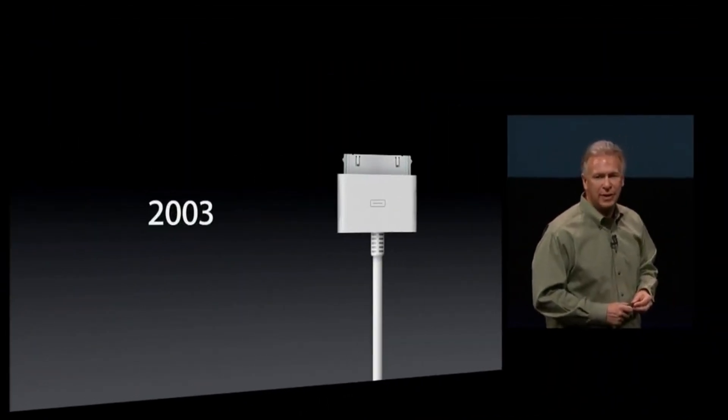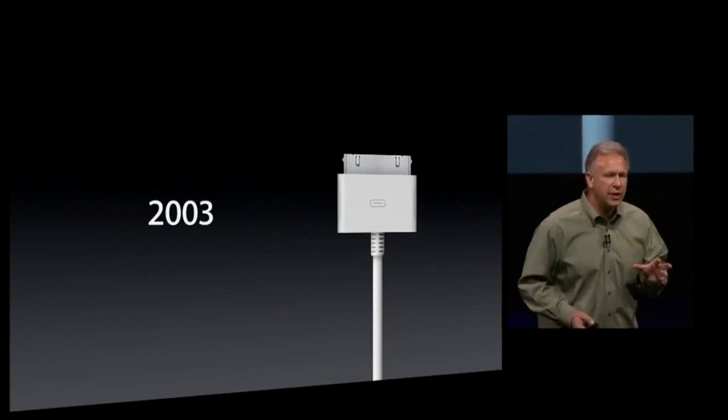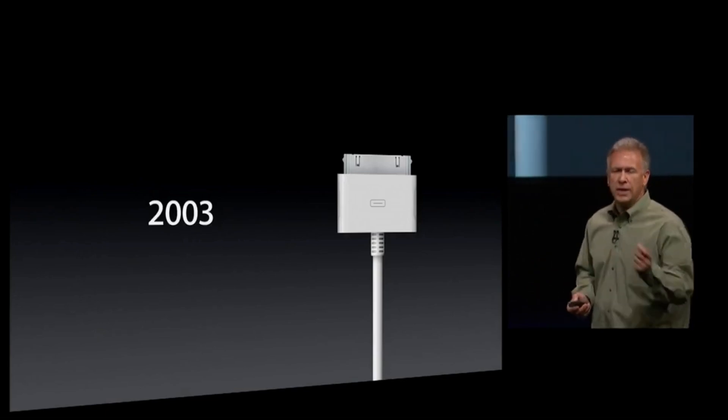You may be familiar with Apple's 30-pin dock connector if you're an old Apple user. Not only the iPhone before iPhone 5, but the old iPad and iPod Touch also adopted this interface.